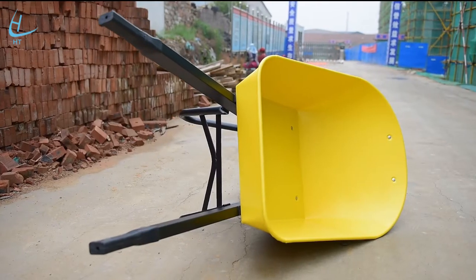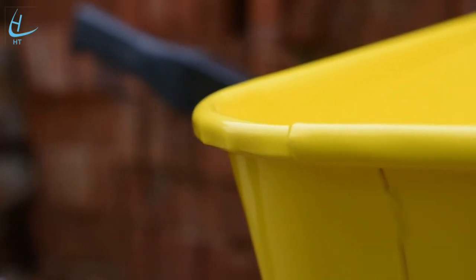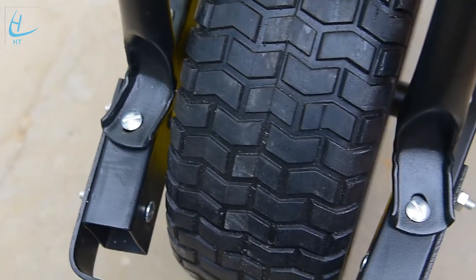WB6024A, the 100L industrial steel tub wheelbarrow, is a general purpose and trade or builders wheelbarrow with PU tire for easy moving when loaded.